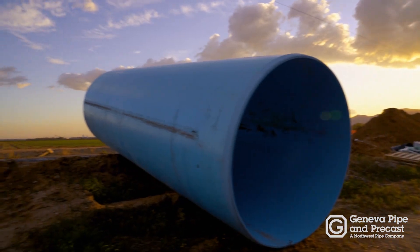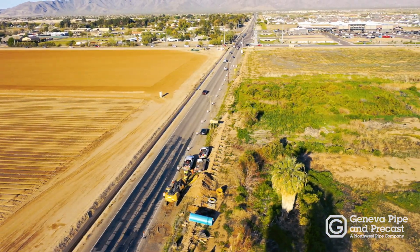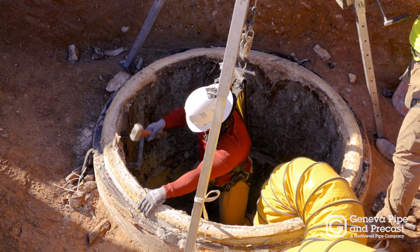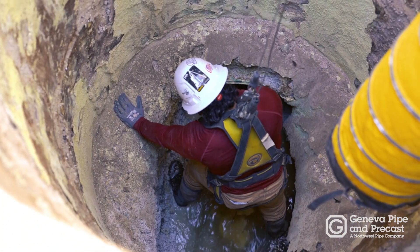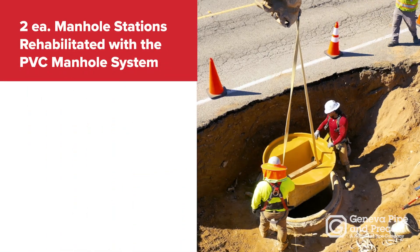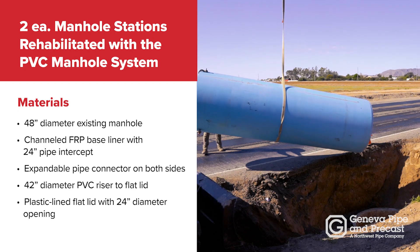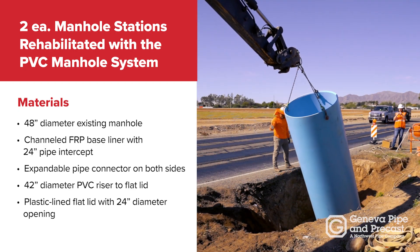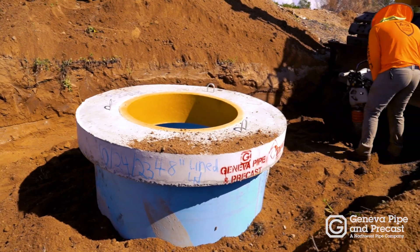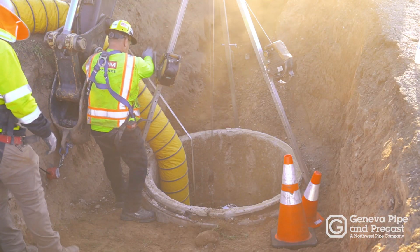The City of Surprise had some options for rehabilitating these manholes. A popular choice is epoxy coating, but with manholes seeing this high level of degradation, an epoxy coating can last as short as two or three years — maybe five at the most — and then you're back out here coating it again. The Geneva method for manhole rehab with the fiberglass bench and the PVC riser is a structural rehabilitation, made to last 10 to 20 times longer than an epoxy coating.